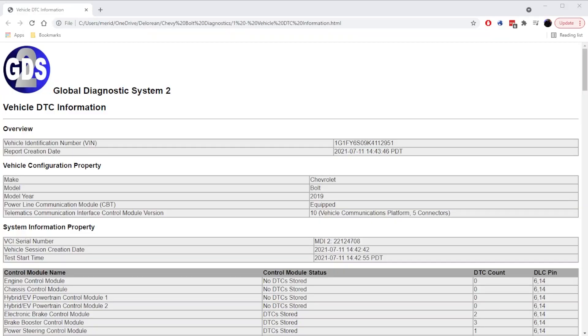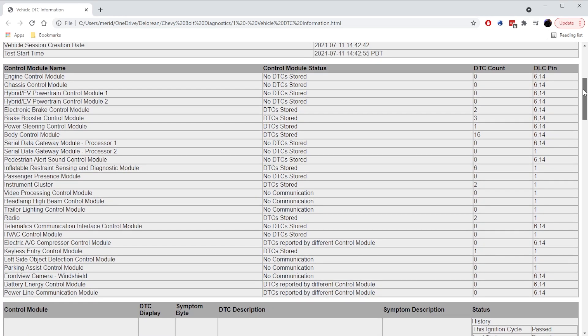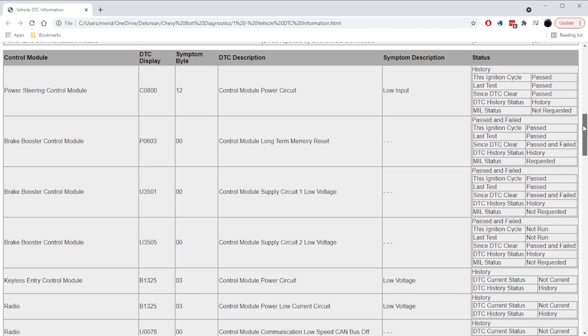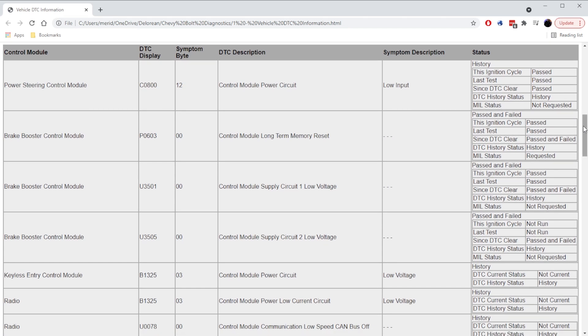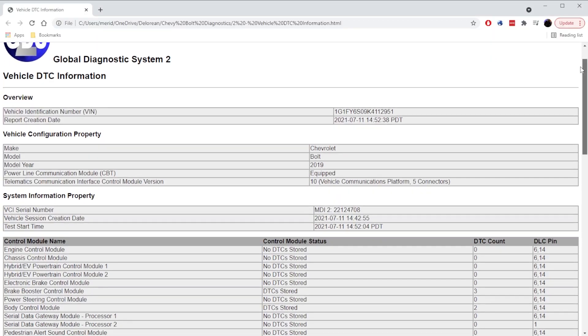I used a scan tool and pulled codes. It showed that there were 33 DTCs — diagnostic trouble codes. I quickly glanced at them, saw that most of them were low voltage codes, probably thrown while trying to get a good battery connection, and then I cleared them. When I re-scanned again, it was down to nine. So that's great progress, but unfortunately the car still wouldn't start.